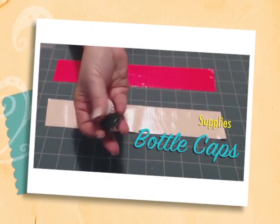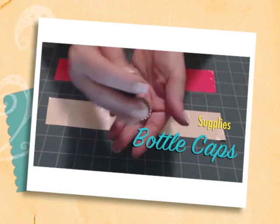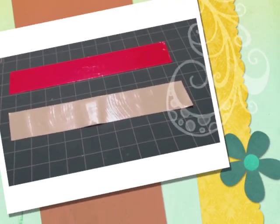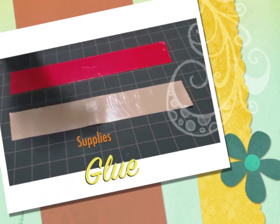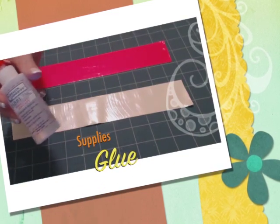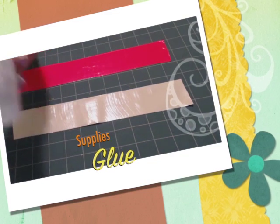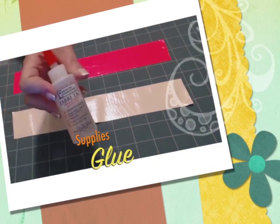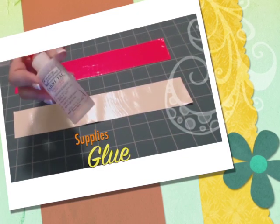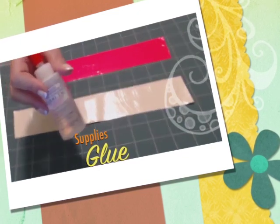We sell these bottle caps at Making Friends in different colors — you can pick whatever color you want for your project. Some glue. I happen to like this Fabri-Tap glue. It dries fast, almost as fast as hot glue, but you don't have to worry about electricity or younger kids burning themselves. A little bit goes a long way, and you can also get this at MakingFriends.com.